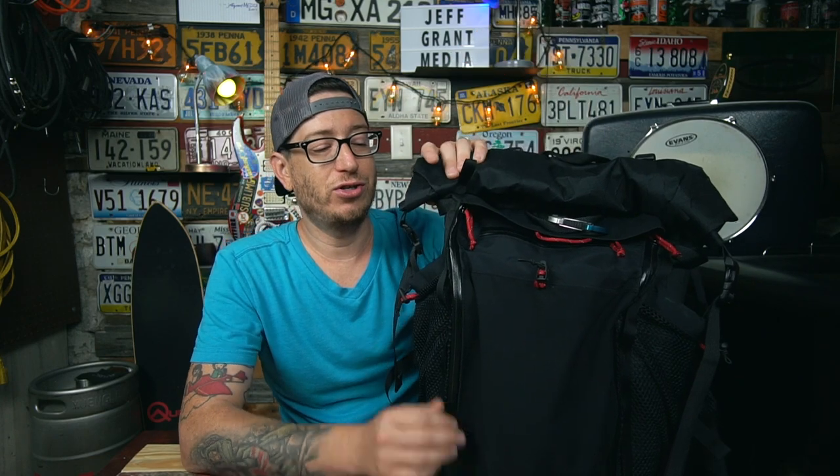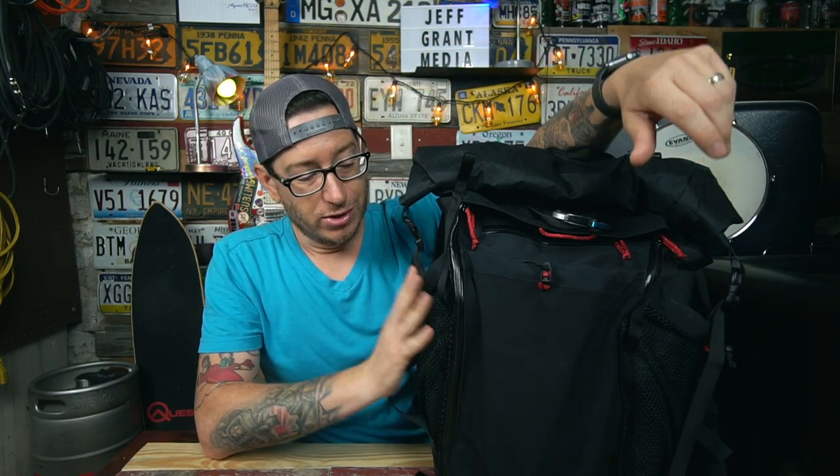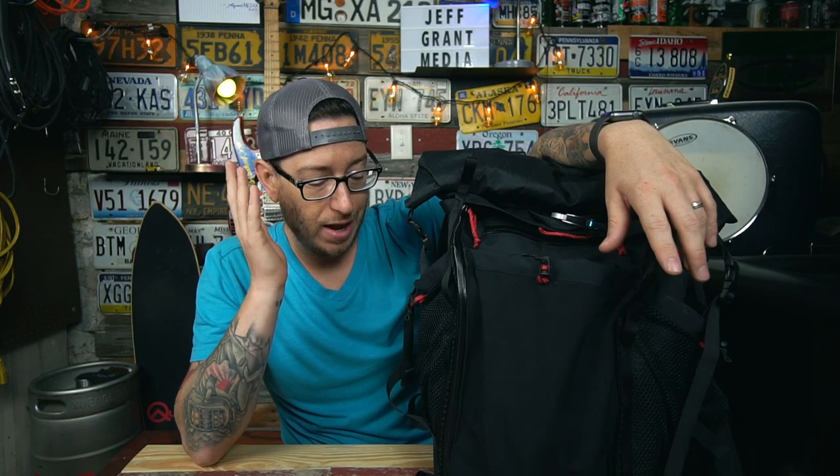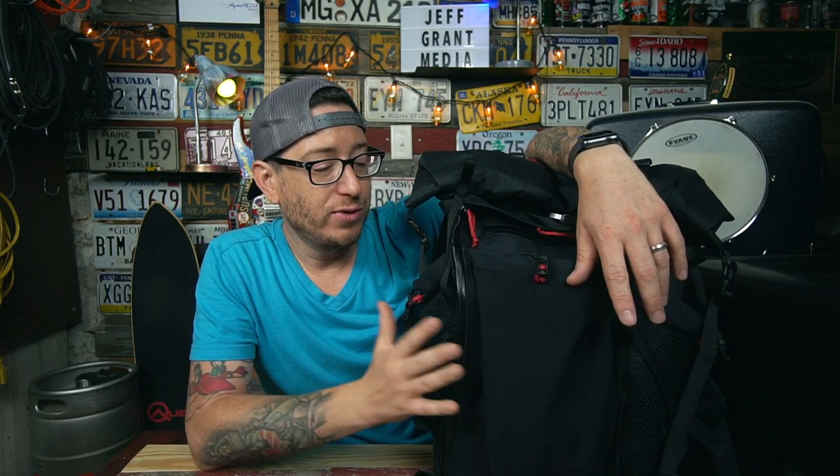There's not a lot of negatives and neutral points to this bag, and nothing is a deal breaker. My biggest negative is actually something I had added to the bag myself, since Arch doesn't standard-make the Grisetti with the side compressions for the roll top — they just snap it across the top. That was my addition that kind of became an issue, and there's an easy workaround.